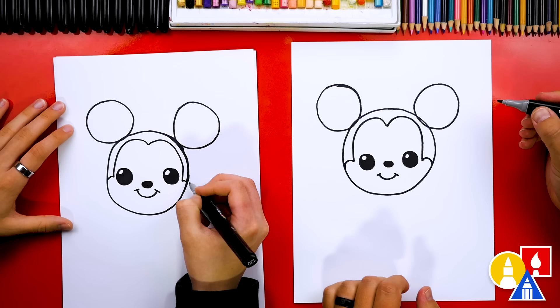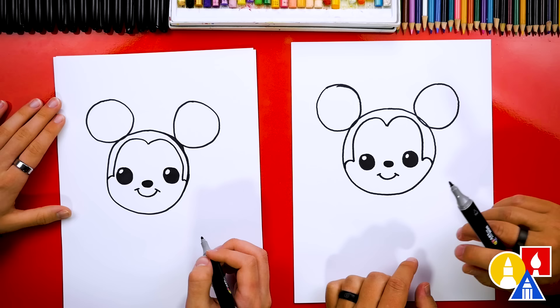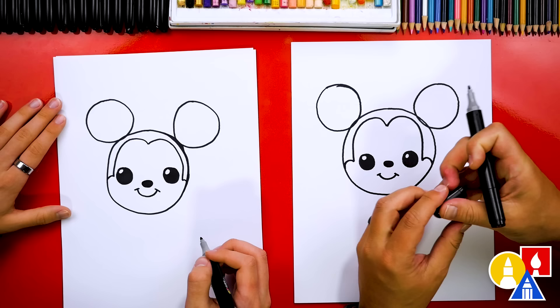We did it! Now this next part we'll fast forward. We're going to color in the ears and also this top shape on Mickey's head. Remember to pause the video and take extra time to color this in on your drawings. We can also switch to the other side of our marker — the chisel side — and that makes it way easier to color these shapes in faster.